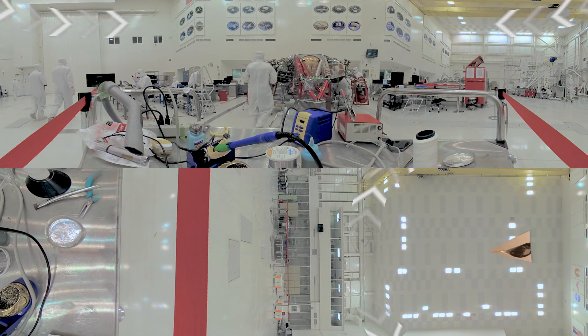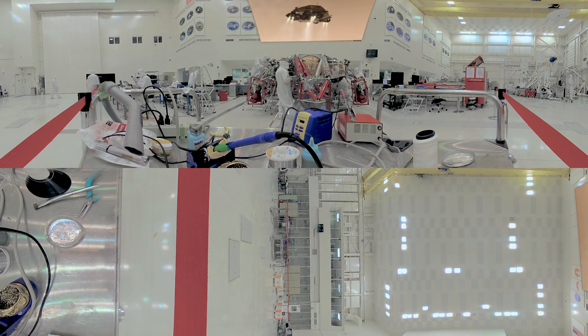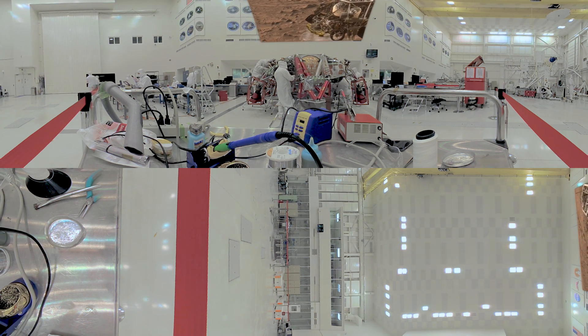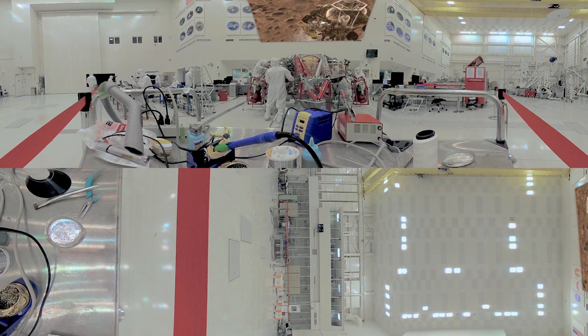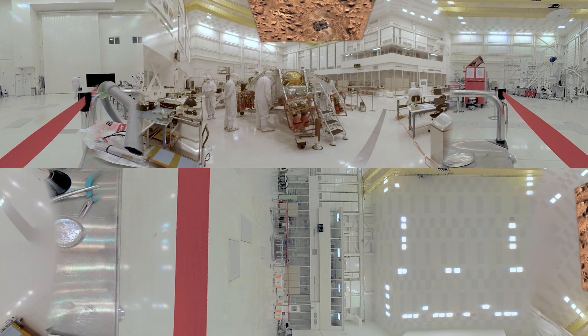The descent stage, also known as the sky crane, is a really cool part of how the rover actually lands on Mars. It's part of the complex entry, descent, and landing system in which the rover enters the Martian atmosphere, guided towards a specific landing point on the surface of Mars. When it reaches a certain height above the landing site, it will stop, hover, and lower the rover — suspended on cables — to the surface. Once the rover is safely on the surface, the cables are detached and the descent stage will fly off, crash landing thousands of feet away from the rover.